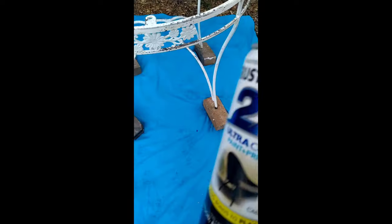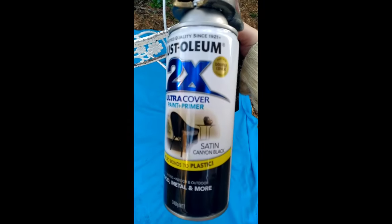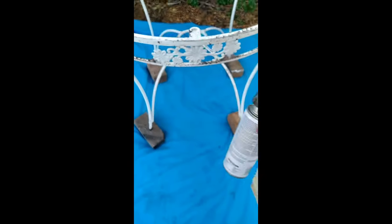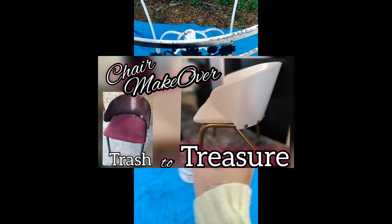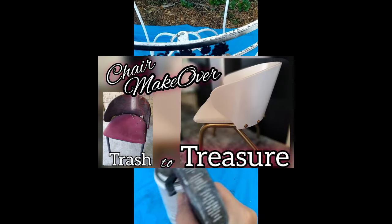Then give it a good clean. Make sure the brake fluid is removed from the table and no soap residue is left for the paint to adhere. Dry it out and it's ready for painting. Using Rust-Oleum Paint and Prime in canyon black colour in a satin finish. For more details about how to spray paint, you can check out my chair makeover video.